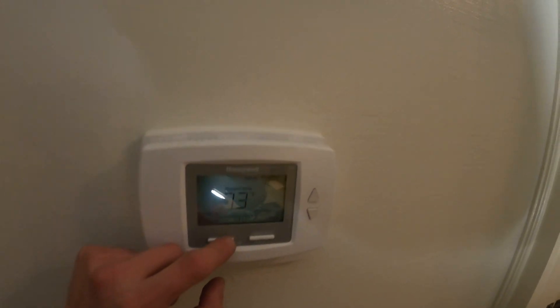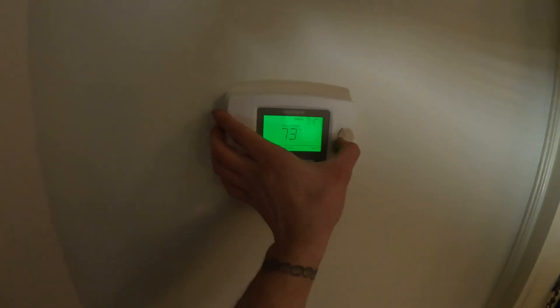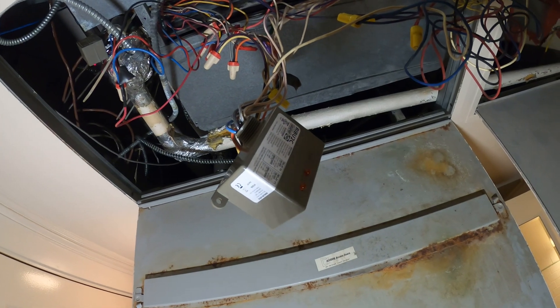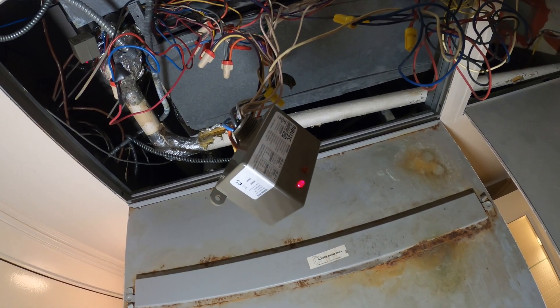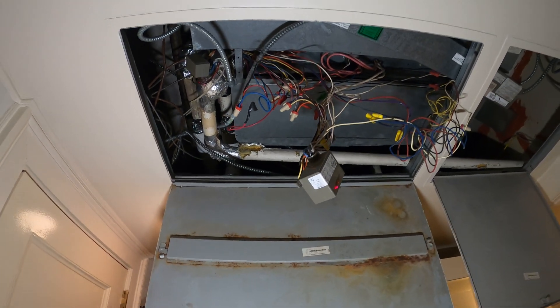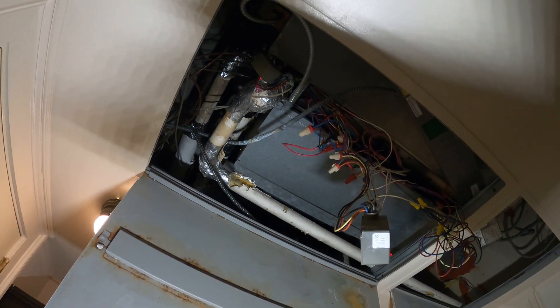Just want to do a quick test and put it on cooling, bring the temperature down, and see if the other light comes on — I think that might be for cooling. Yep, so the left is heating and the right is cooling. There is no cooling in the building right now, we're in heating season. It's only a two-pipe fan coil unit.